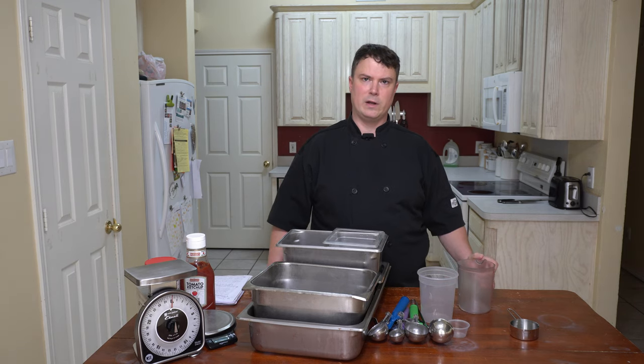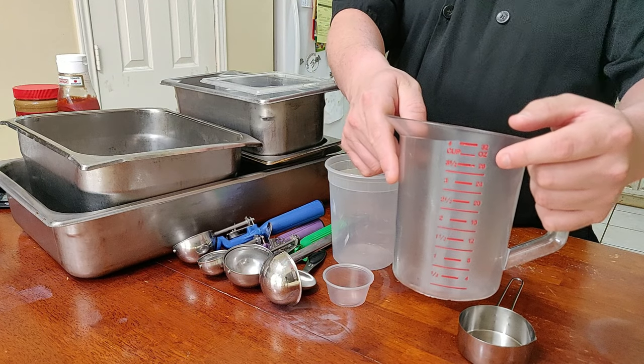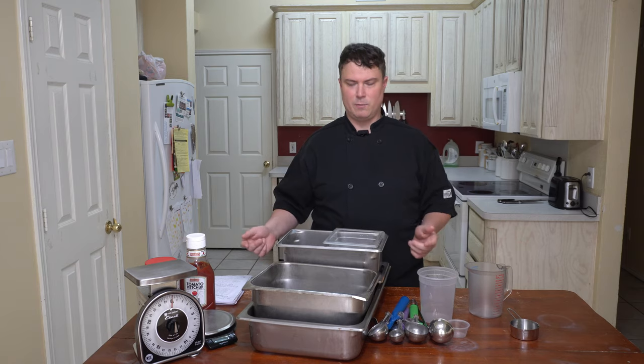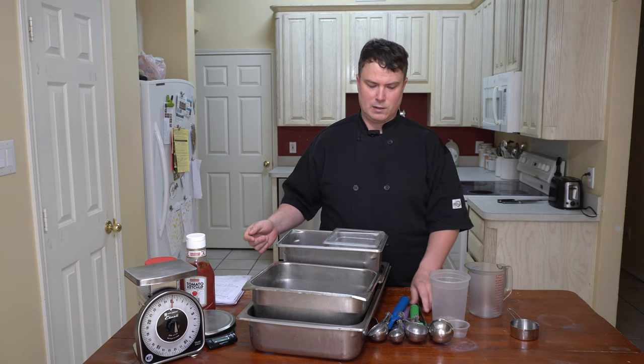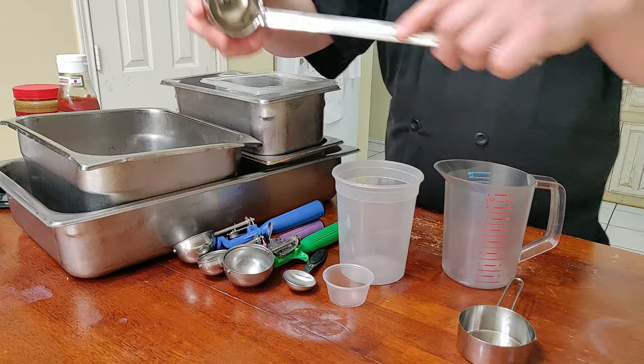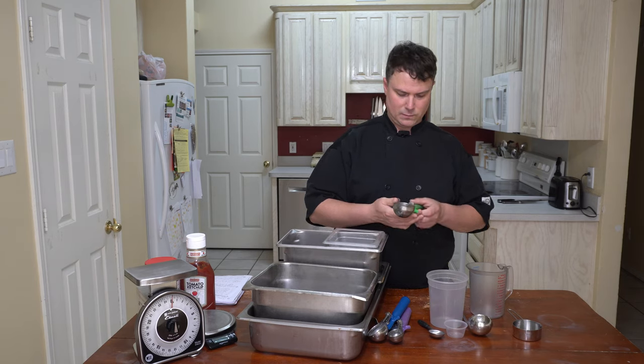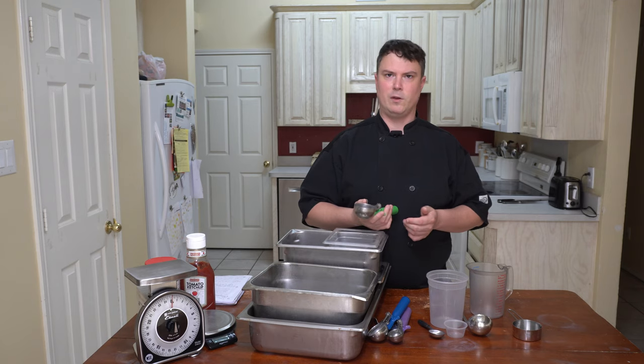Now there's a whole thing with fluid ounces and weight ounces — I made a video about that, check it out, it'll be in the corner here. You need to understand that fluid ounces and weight ounces are two separate things and they do not match. For instance, this cup here says ounces on it, but what it really means is fluid ounces, and that can be very deceptive. Same thing with this ladle here — it says two ounces, but what it really means is two fluid ounces. These dishes here also say ounces on them, but what they really mean is fluid ounces.